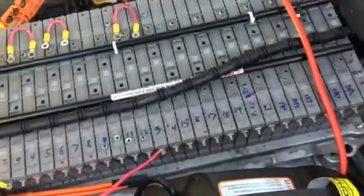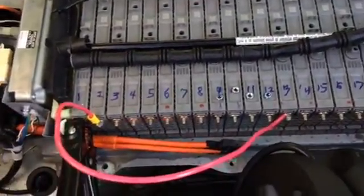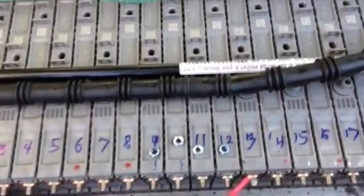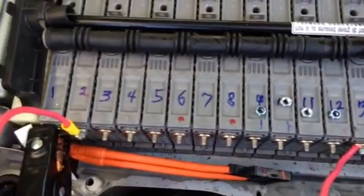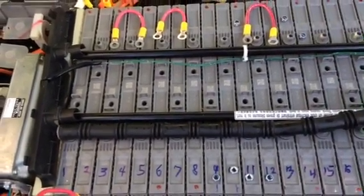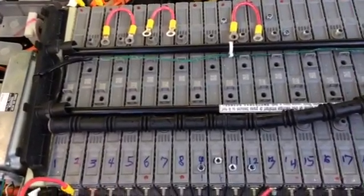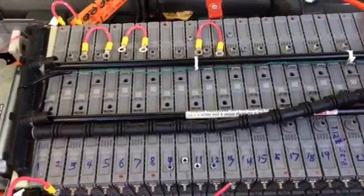There's one left over, so I just charged that last one — number 13, in the center — by linking it up with numbers 1 and 2 to make three 8-volt batteries making a 24-volt charge. So they're all synchronized.